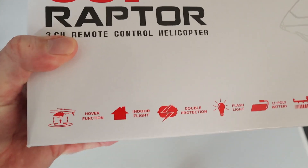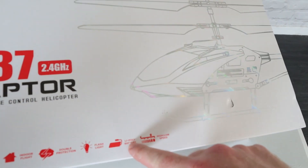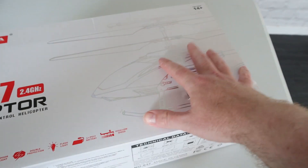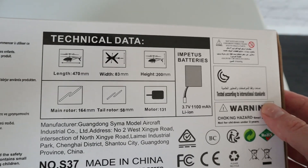So here are some features of this helicopter. We have hover function, indoor flight, double protection, flashlight, LiPo battery — I think you get two — and high and low speed. That's what I'm reading from the box. There's an outline picture of the helicopter and it's giving you the technical data and specifications.